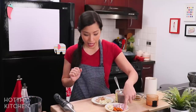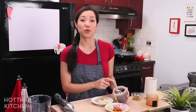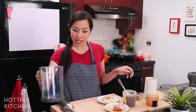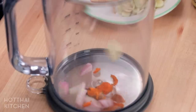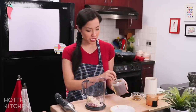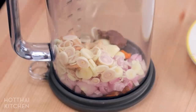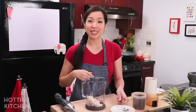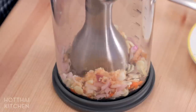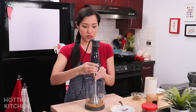The rest of the curry paste ingredients will sound pretty familiar: some shallots, garlic, turmeric — I'm using fresh but you can use powder — lemongrass, galangal, and of course a little bit of shrimp paste. I'm going to throw everything into this jug and use my immersion blender to blend it all up. This is my favorite way to make curry paste — it's just so fast and efficient.